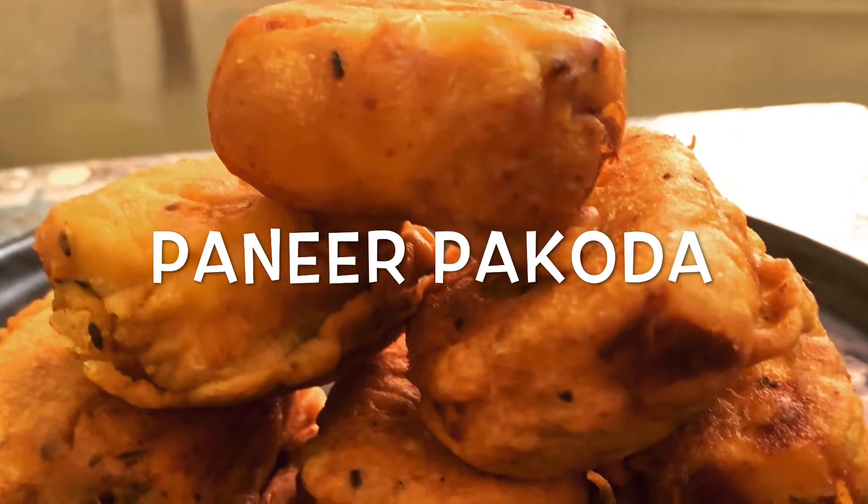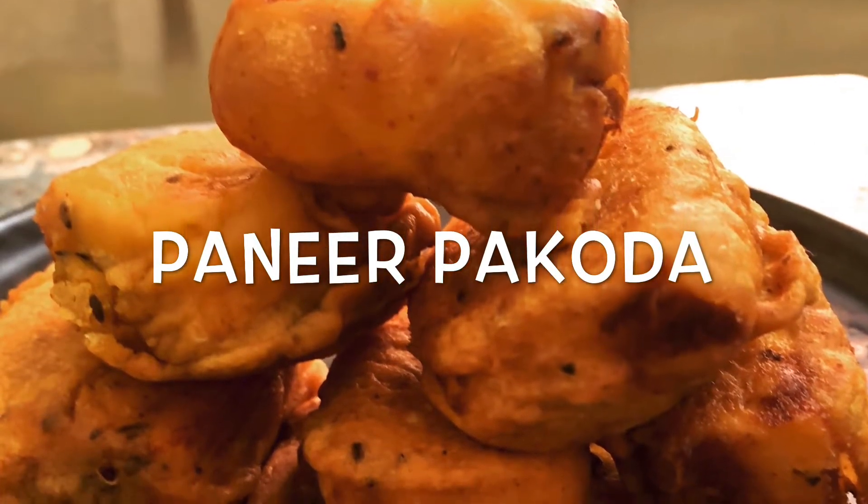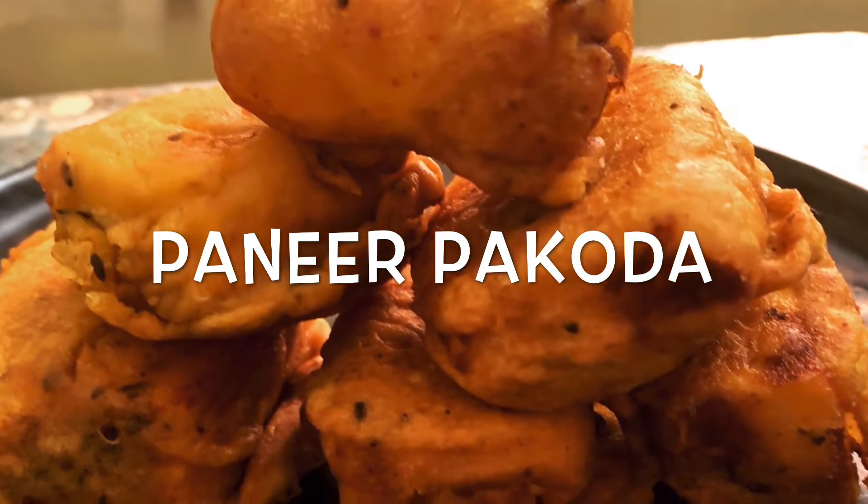Hello friends, in today's video we are going to make paneer pakkoda to welcome the rainy season.